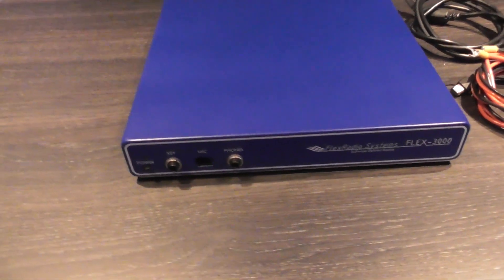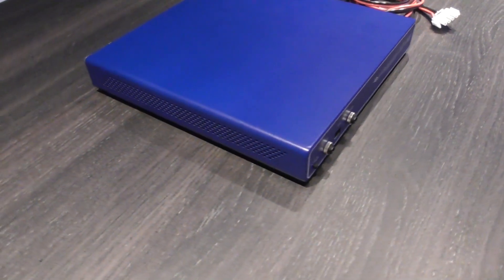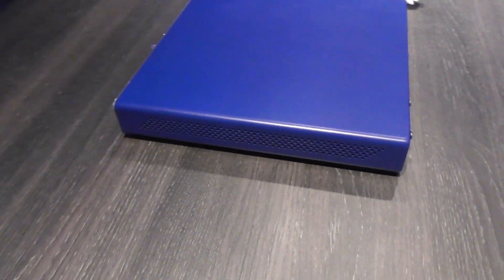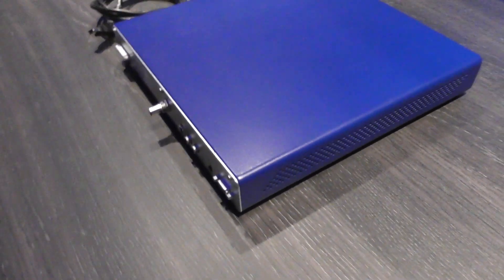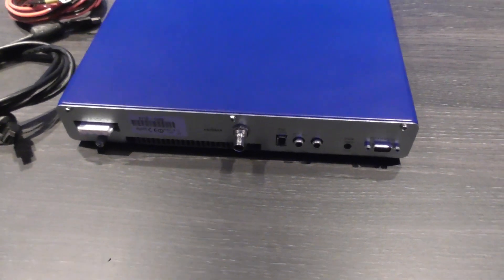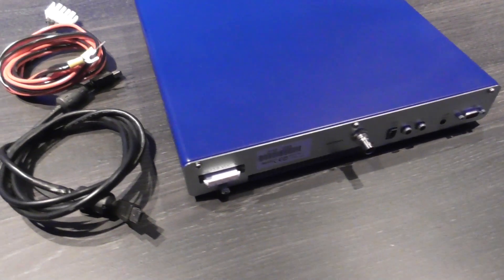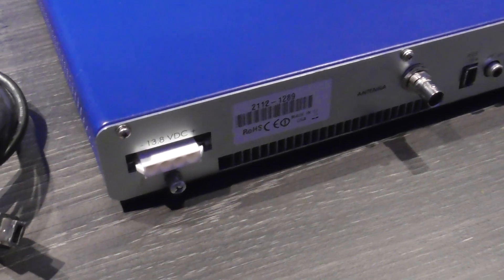Following the arrival of my Flex 5000, I'm putting up for sale my Flex 3000. For those of you that don't know how Flexes work, I'm going to do a short video just running over some of the features using the KE9NS Power SDR software.